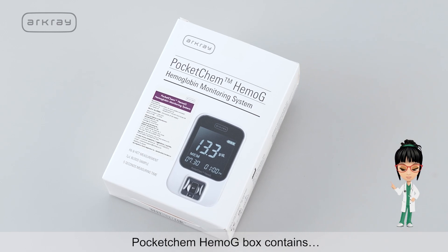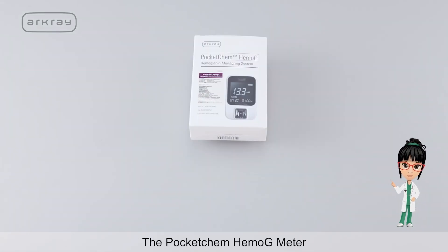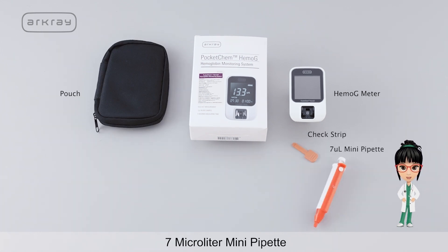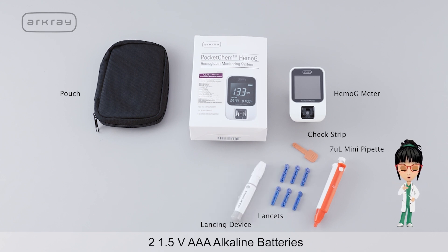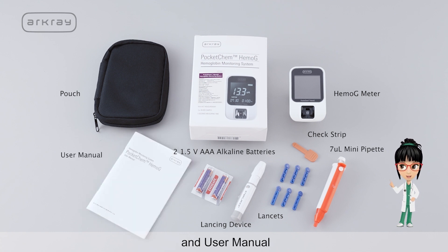Pocket Chem Hemoji box contains: the Pocket Chem Hemoji meter, pouch, jet strip, 7 microlitre mini pipette, lancets, lancing device, 2 × 1.5V AAA alkaline batteries, and user manual.